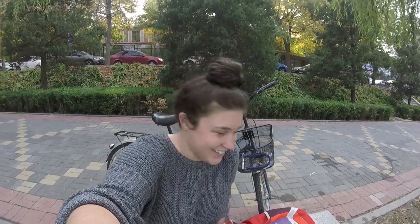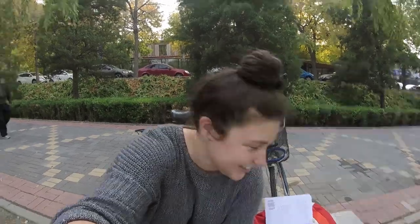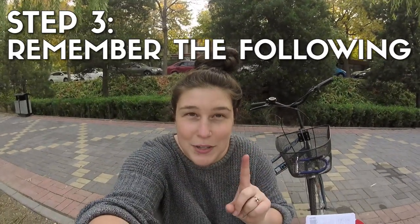Case in point. Step two: forget everything you ever knew about biking. Step three: remember the following.